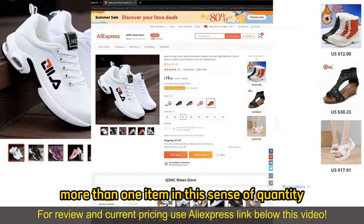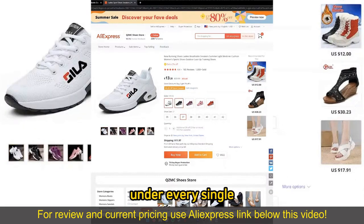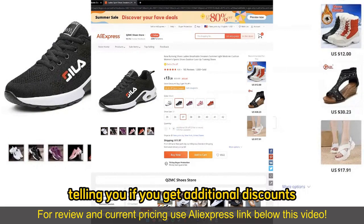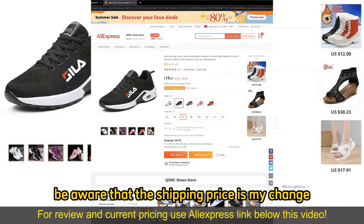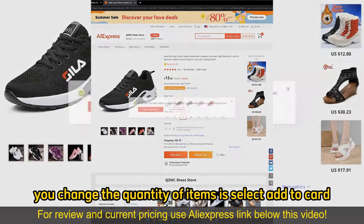If you wish to buy more than one item in the sense of quantity, all you have to do is change the counter right here. Under every single item that you pick, there is a quantity section telling you if you get additional discounts and how many items are available, and you can simply keep adding more items as necessary. Be aware that the shipping prices might change, and then select Add to Cart.